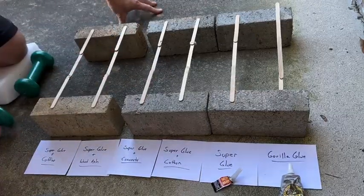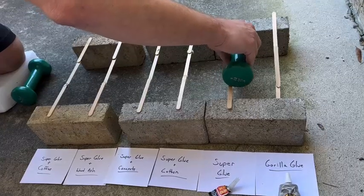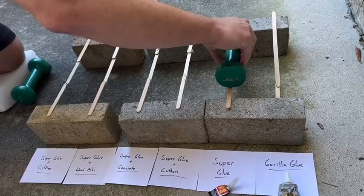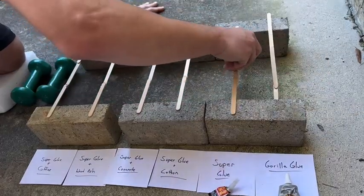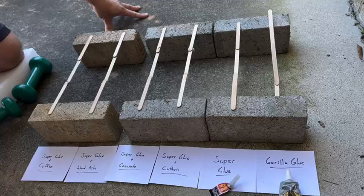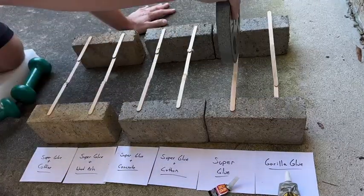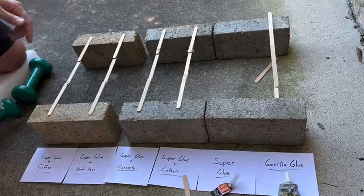So next is Super Glue. Let's try that. It's got the weight on there - it's holding it, still holding it. You can see it's still there. So Super Glue is stronger than Gorilla Glue with 3 pounds. Let's put 10 pounds on there to see if it can hold that. Nope, that one broke. So Super Glue breaks at 10 pounds.